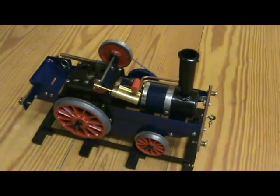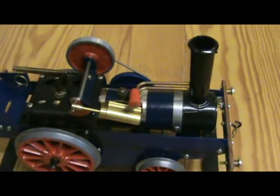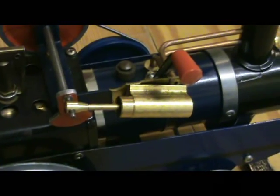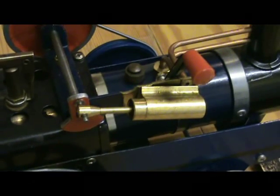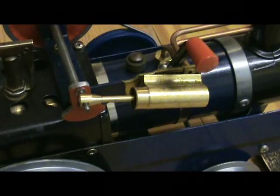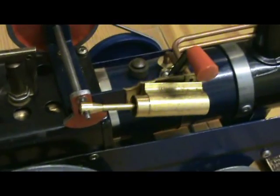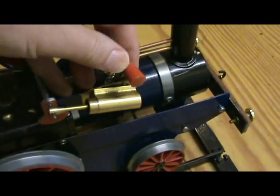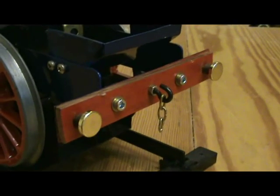Just to show a few more things close-up: the cylinder is not the original cylinder from the traction engine, but it is a Mammoth — what they call a power cylinder. It's just a slightly updated version of their standard cylinder and piston. It's got a standard reversing arrangement there.